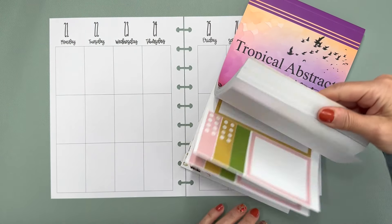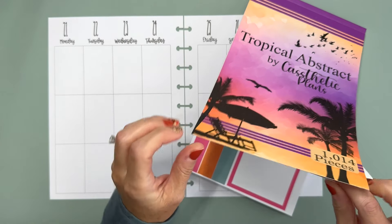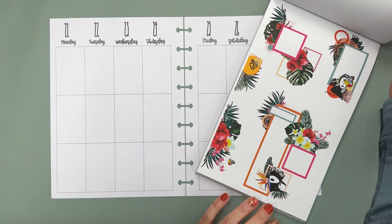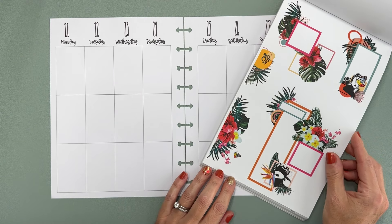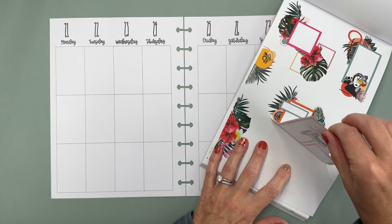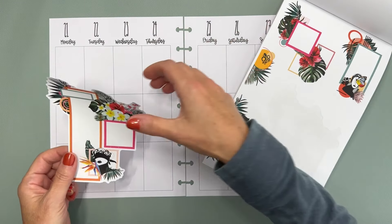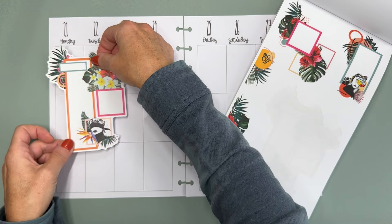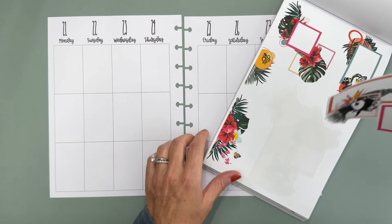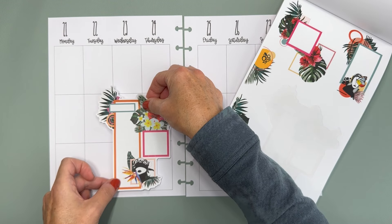This might seem like an odd choice for a fall spread, for an October fall spread, but I kind of wanted to take a break from all of the Halloween spreads that I have been doing and the fall spreads, and kind of go rogue and use this sticker book this week. So I think I'm gonna start with one of these clusters and just put it right here.